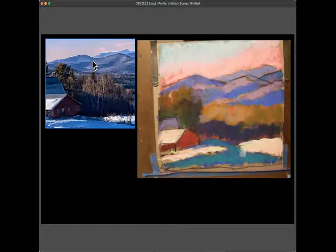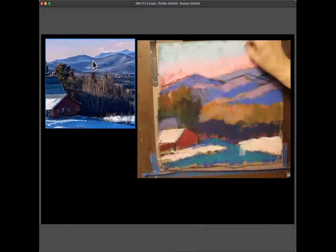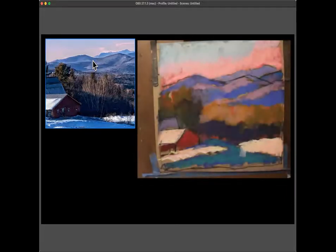A student asks about the snow by the barn going all the way up in the painting versus being low in the photo. The instructor confirms she did that on purpose. She was a little afraid it wouldn't read. A student notes that as long as you know what you're doing, intentional changes are fine. The instructor jokes she doesn't always know. She also mentions she can't decide what to do about the lighting — she needs more light to paint but it blows out the camera.